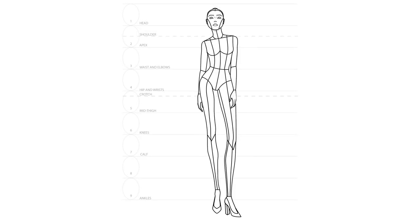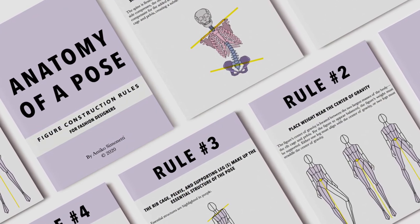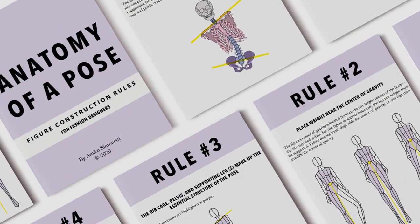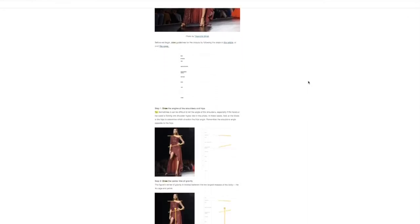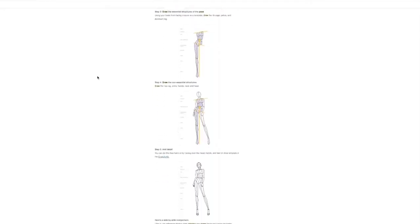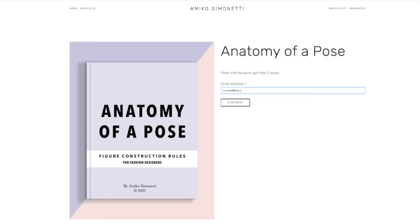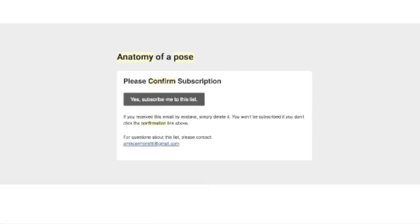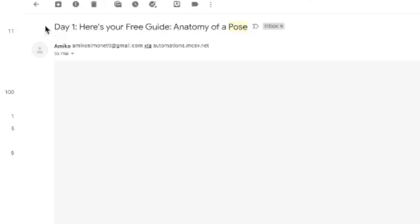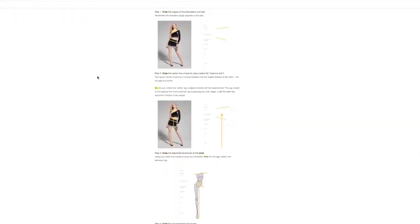That's the end of this mini-course. If you're ready to take your croquis to the next level and create more dynamic, creative poses, check out this free one-week mini-course called Anatomy of a Pose. I've condensed everything I've ever learned about figure construction into five simple rules, outlined in a downloadable PDF guide. By signing up, you'll also get five days of email tutorials in which you'll apply the rules of figure construction with step-by-step instructions. By the end of the course, you will have drawn five new dynamic croquis poses. To sign up, click the link below this video.